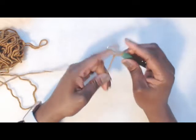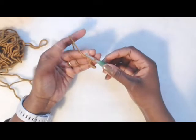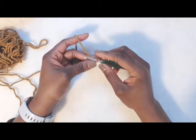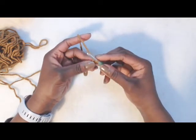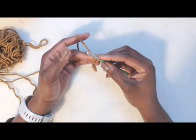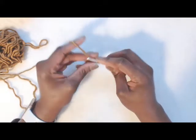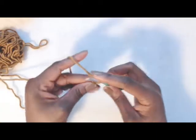You are going to start with a slip knot on the hook and do a foundation single crochet of whatever amount you need for the size that you're making. This one is about a three to six month size, so I crocheted until I had about 15 inches for the circumference. I'm sure you guys have seen many videos on how to do the foundation single crochet or any of the foundation stitches.